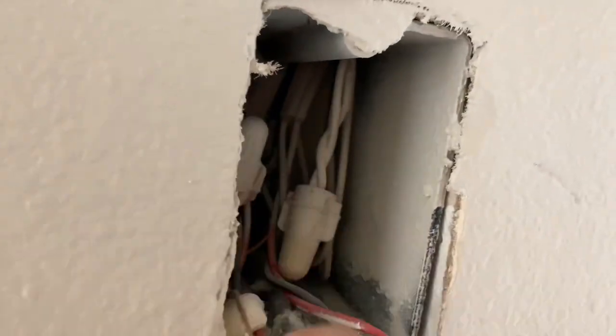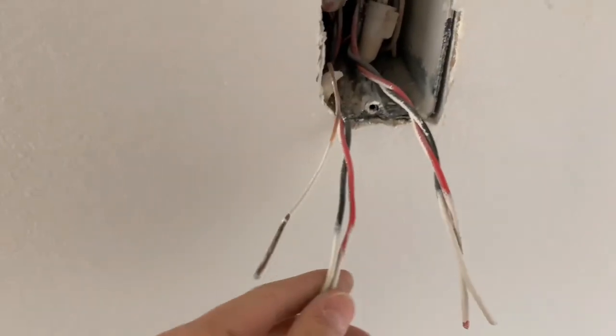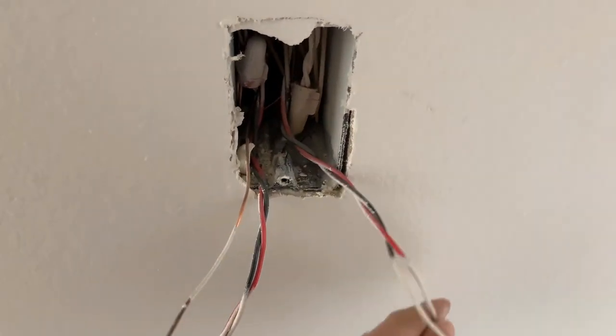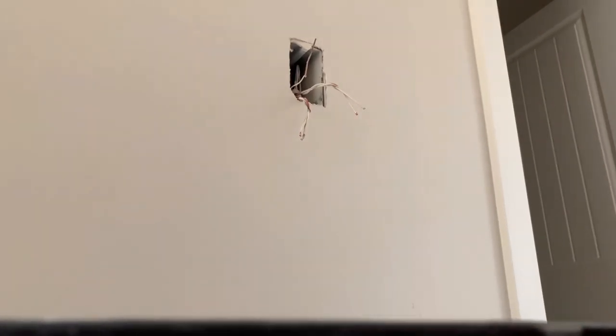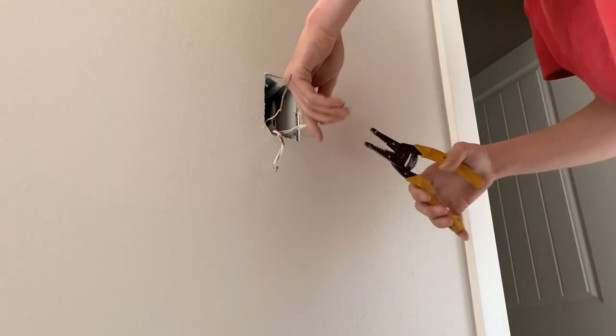As you can see, this wire right here is twisted together and this wire is twisted together — that's the way you want to do it. I'll go ahead and show you how to do this. Let's get to it. I'm going to go ahead and start stripping these out real quick.